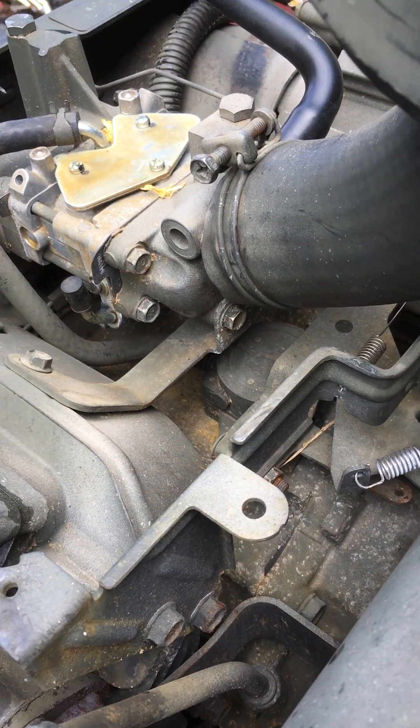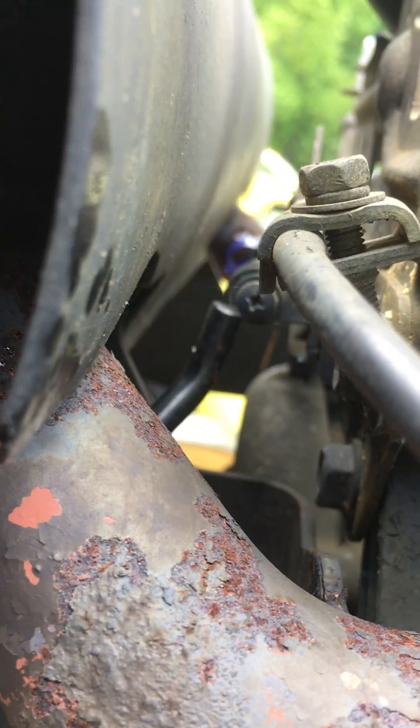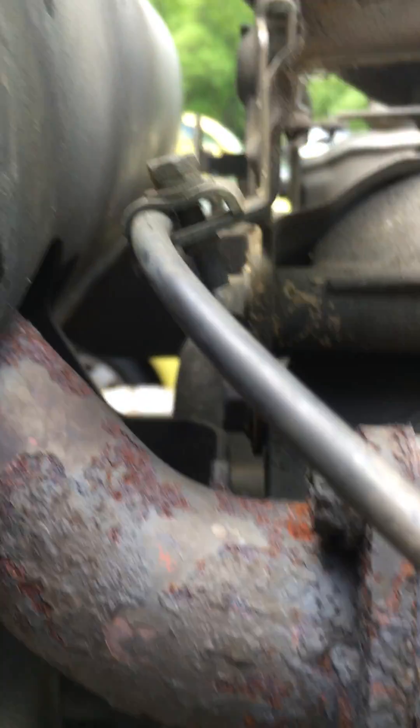That should be it for the RPMs overall. To actually do a final top RPM, you grab a Phillips screwdriver and come in right here. You start cranking that up — it doesn't take a whole lot, so don't go crazy or you'll blow things up. So that's it. Good luck. Bye.